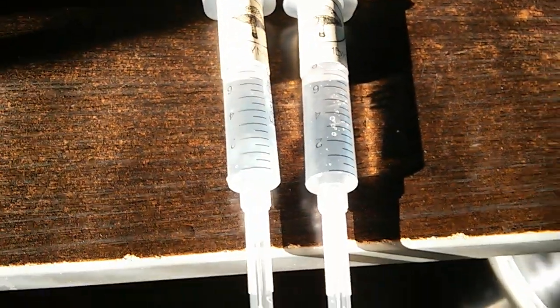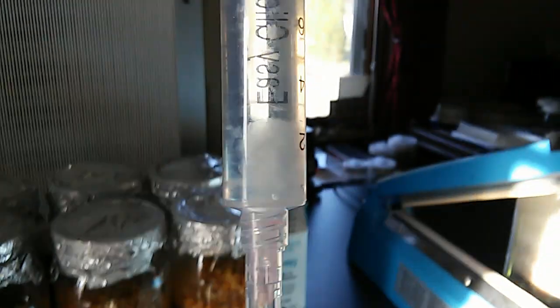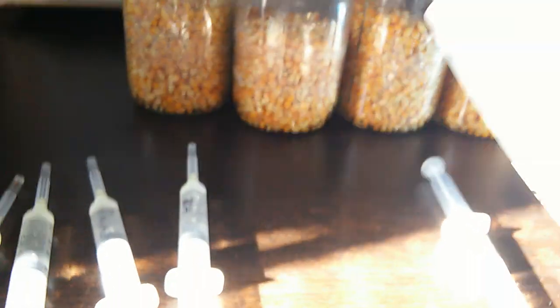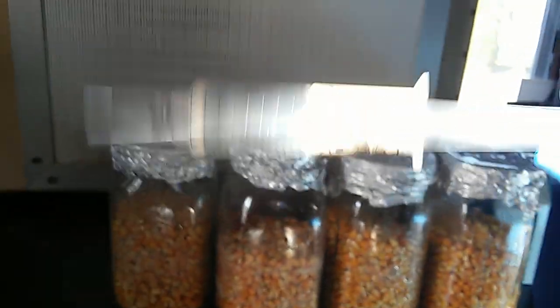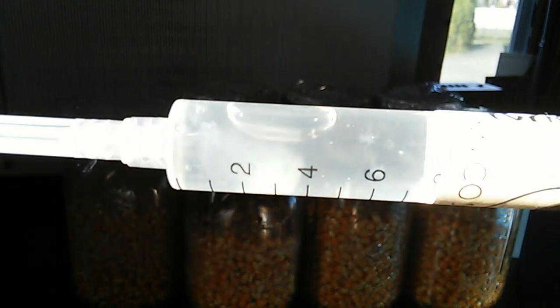When you receive our liquid cultures in the mail, this is what it should look like. Sometimes you might receive a liquid culture with mycelium that looks clumped up together like this — that's alright. All you gotta do is just shake it up a bit and it'll redistribute itself. That's one of the first things you're going to want to do whenever you're preparing to inoculate a culture. Just take it and jostle it around a little bit.